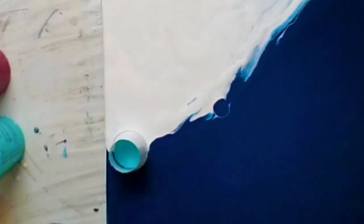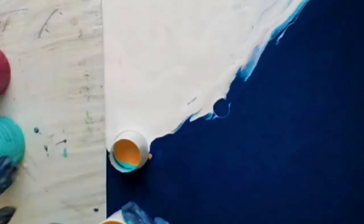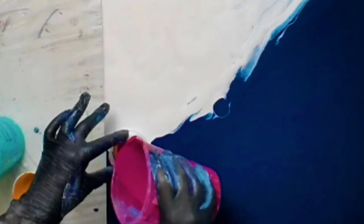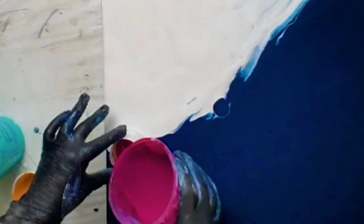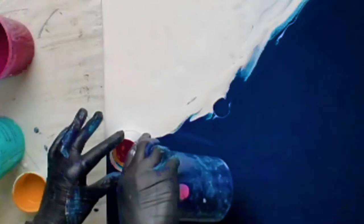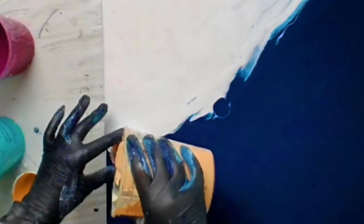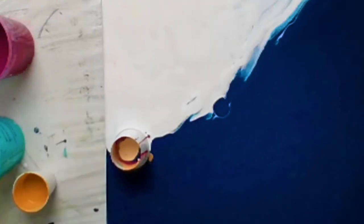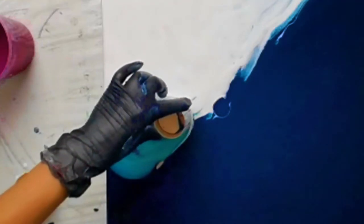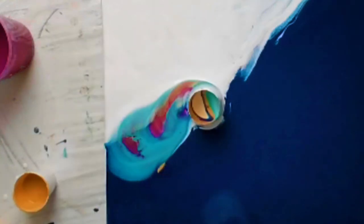These colors are watered down somewhat. In the bigger cups, I've got an ounce of water added to that 20-ounce cup of paint. And with the gold, I just added just a tiny bit of water. Any time you're doing an open cup, I would suggest adding a metallic because the metallic is going to act kind of like your cell activator. There is no silicone or any kind of cell activator in these paints — it's just the metallic and the watered-down colors.